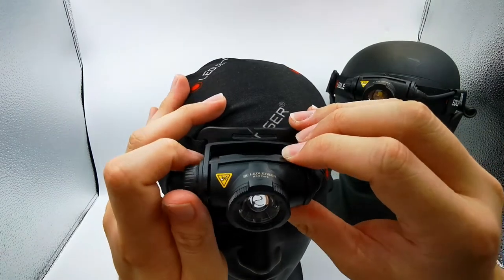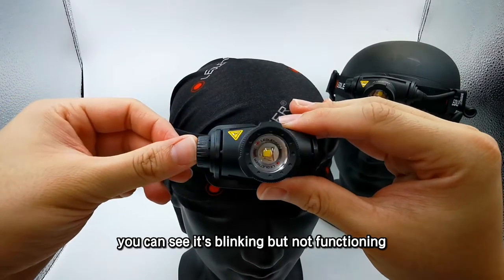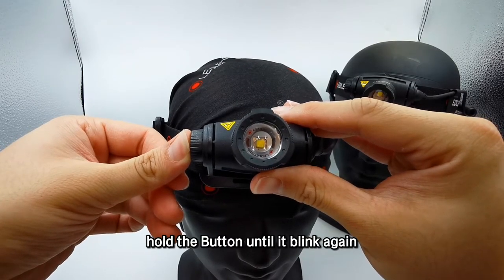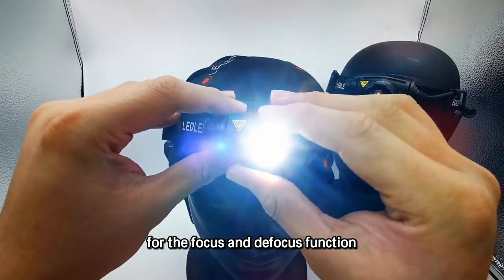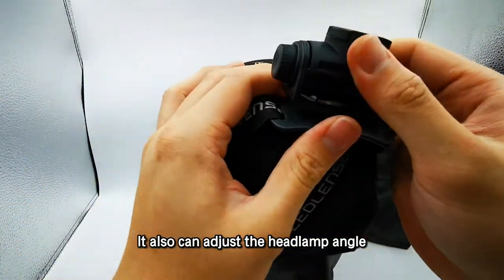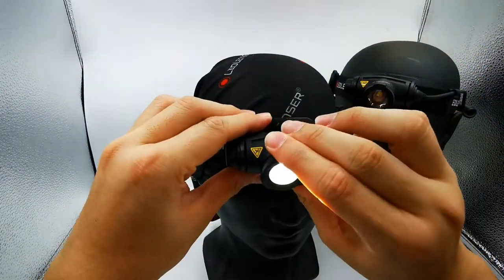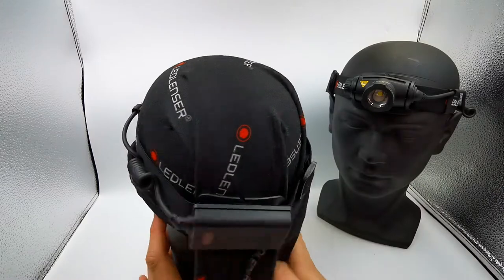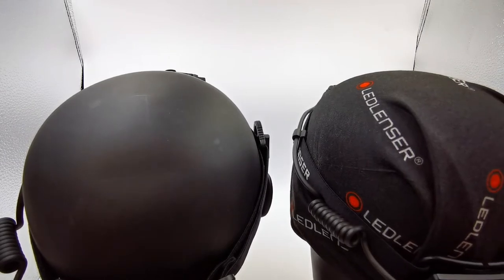Same as the H5 Core non-rechargeable version, here is the button. Right now it's in transportation lock — you can see it's blinking but not functioning, which means you need to hold the button until it blinks again to unlock it. Now it's ready to function. You can rotate the head for the focus and defocus function, and also adjust the headlamp angle — make it point down or point upward.